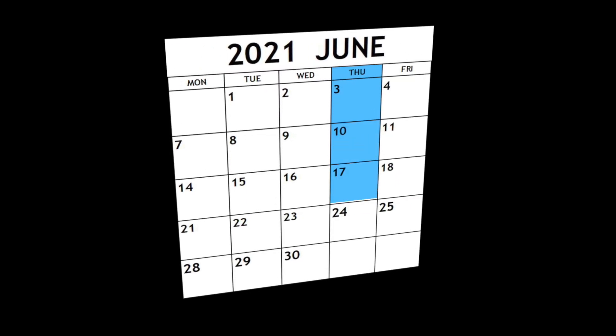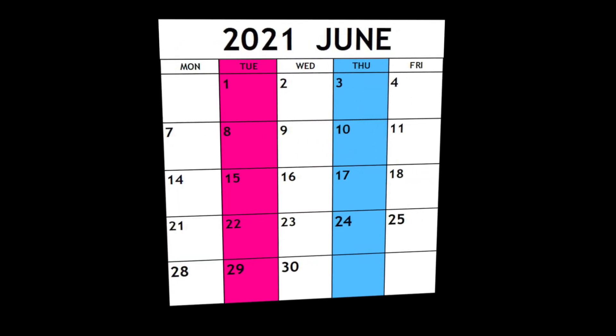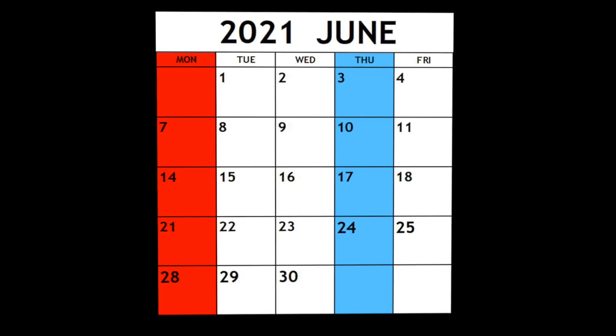It starts June 14th and it's going to go five weeks, ending on July 15th. You don't have to come every day, but if you do want to go on the field trip, you have to come at least two of the other days that week. Field trips are on Thursdays, so you have to come either Monday and Tuesday, Tuesday and Wednesday, or Monday and Wednesday. Registration forms — I've put some in your teacher's boxes. You can grab them from your teacher. If they're out, we have plenty in the counseling center or the main office. Get them turned into me ASAP. Hope to see you there.